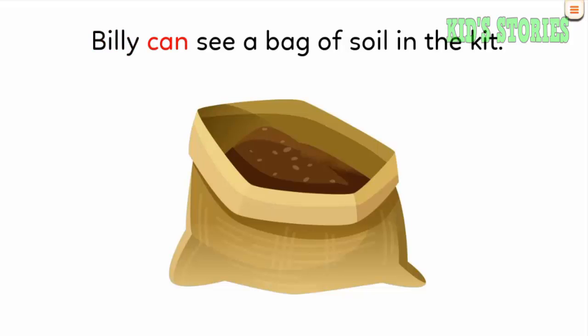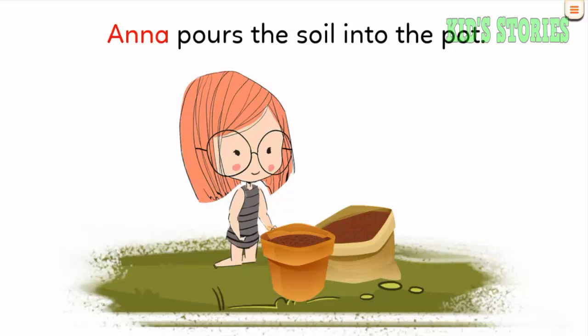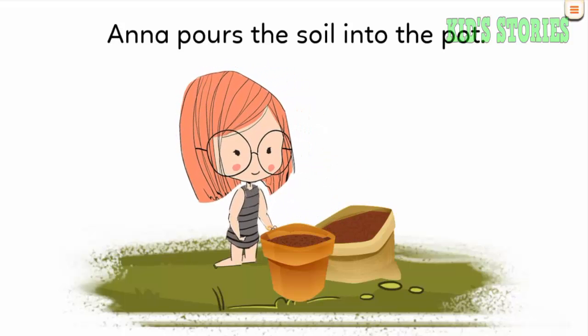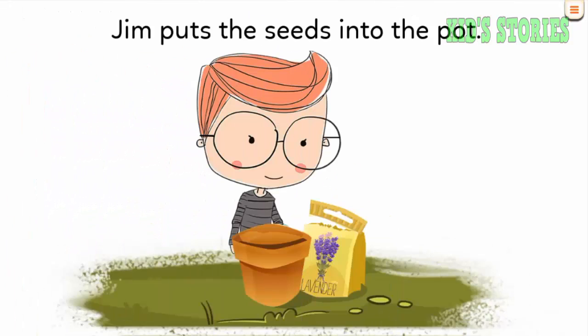Billy can see a bag of soil in the kit. Anna pours the soil into the pot. Jim puts the seeds into the pot.